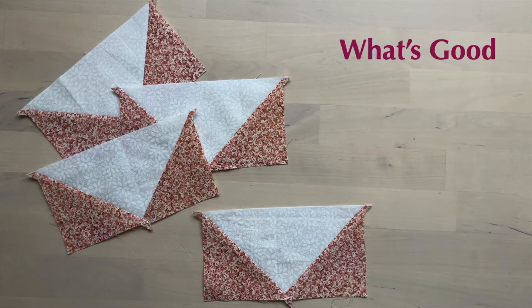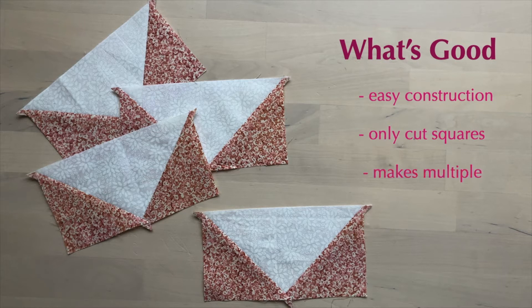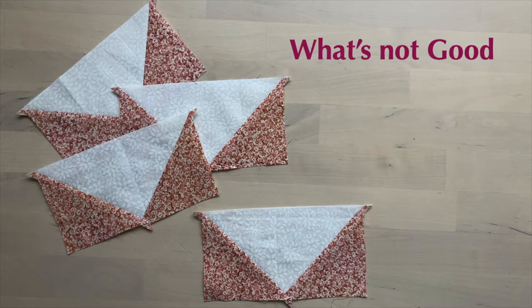What's so good about this method of flying geese? It's easy construction once you learn the steps. You only cut squares, which is easy to do accurately. It makes four at a time, which is convenient since most patterns use multiples of four.